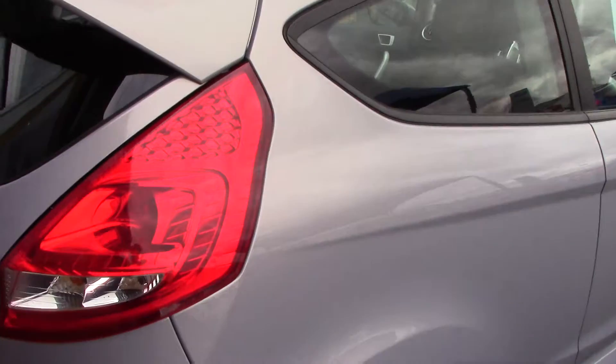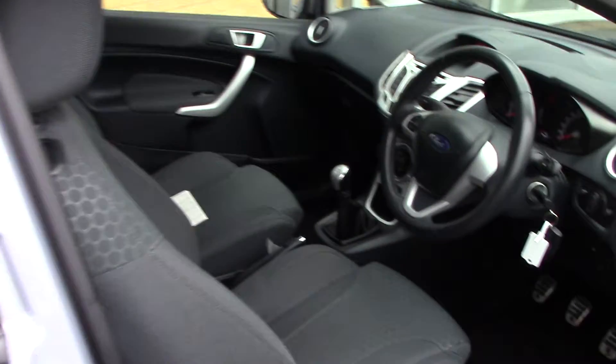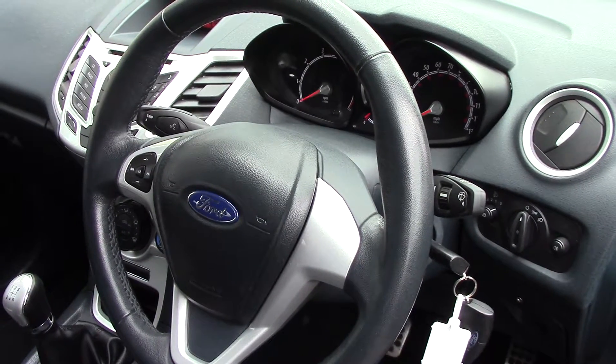This vehicle comes with a 3 months warranty and 12 months MOT. As we make our way towards the driver's side of the vehicle, we can get a look at all of the various instruments, as well as this grey cloth interior.